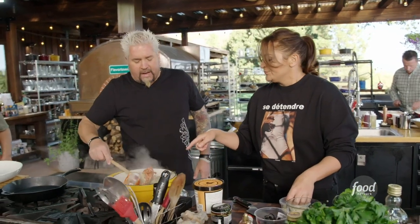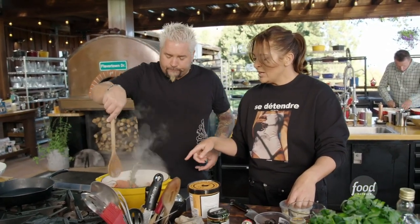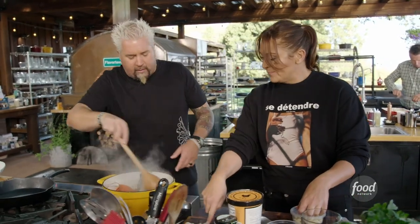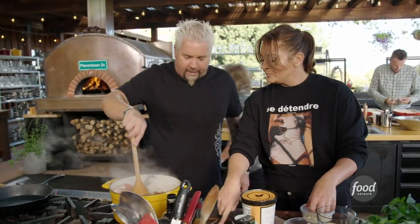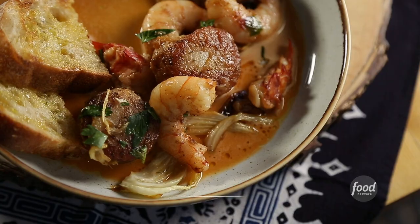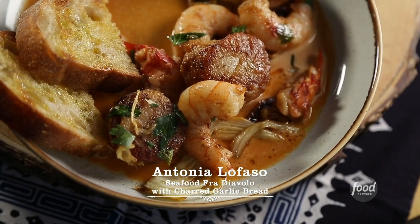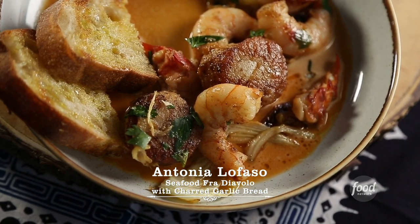Over here we have the bodies, the claws, and the shells — not the claws but the shells of the claw. All in here I see rosemary, the shrimp shells as well. You've got two habaneros because it's fra diavolo. The translation of seafood fra diavolo is actually 'the brother of the devil.' I have two brothers; I don't know how they feel about that. And it's basically this very hot tomato-style sauce that's usually served over shellfish.